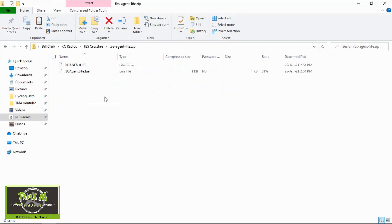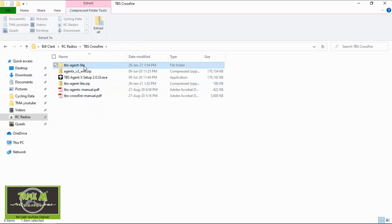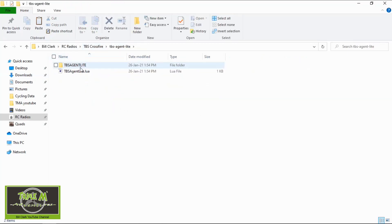Then you just unzip — double click this, unzip those files, just say unzip and it will open up a file which is not a zipped file. Go back and you can see the two files: you've got a folder and you've got the actual Lua script.